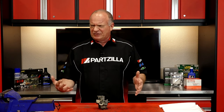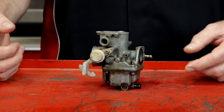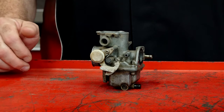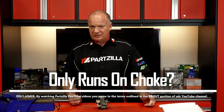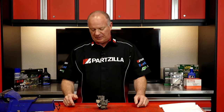Hello, John Talley here with Partzilla.com. Today we got asked a question about a unit that's been sitting up for a while. The guy goes to start it, turns on the choke, starts up as it should, goes to turn the choke off, and the unit dies. The only way it'll run is if he keeps the choke on at least a little bit. Well, there's a reason for that. There are a couple of different jets on the inside of a carburetor, and I guarantee you that the one they call the idle jet is probably stopped up.